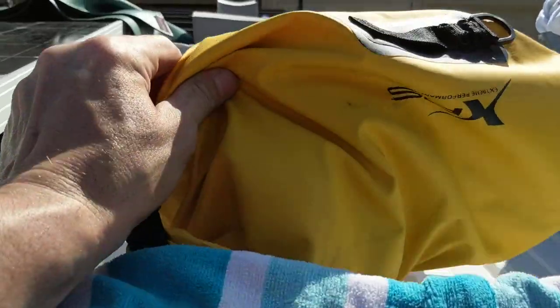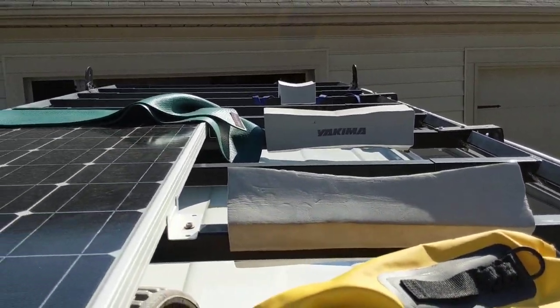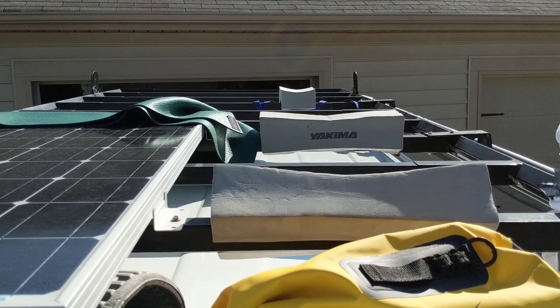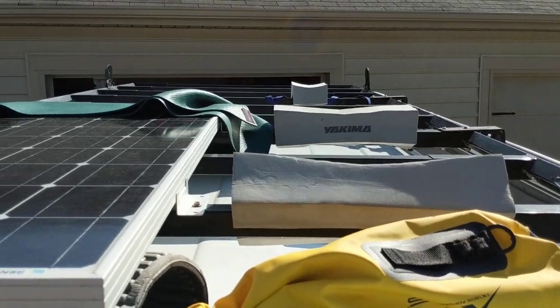I just put a dry bag on here to raise that up a little bit. I probably should have went driving just to see how it felt, but I'm going to try to load it inside the van now and see if it fits, believe it or not.